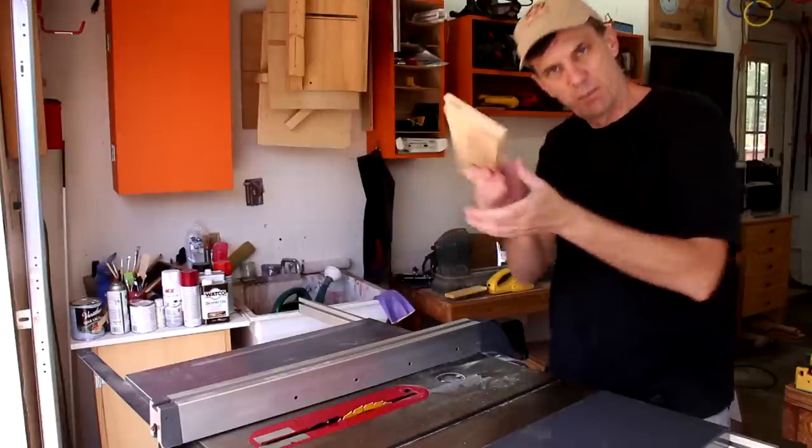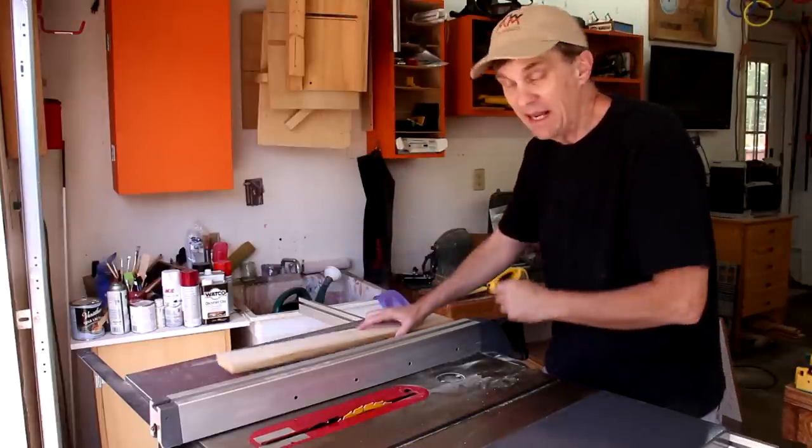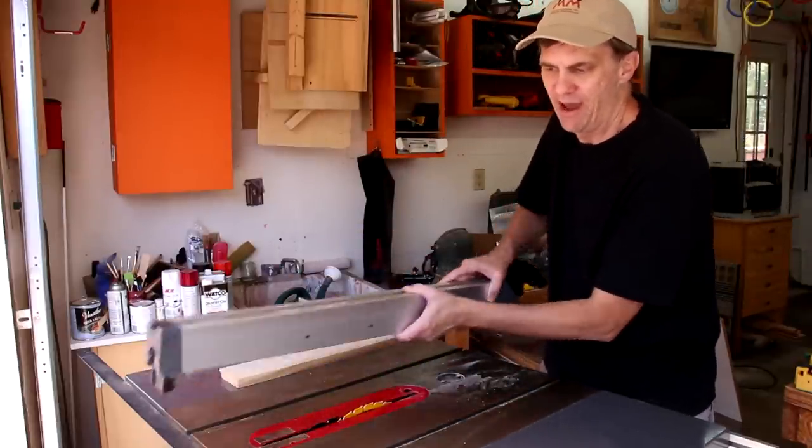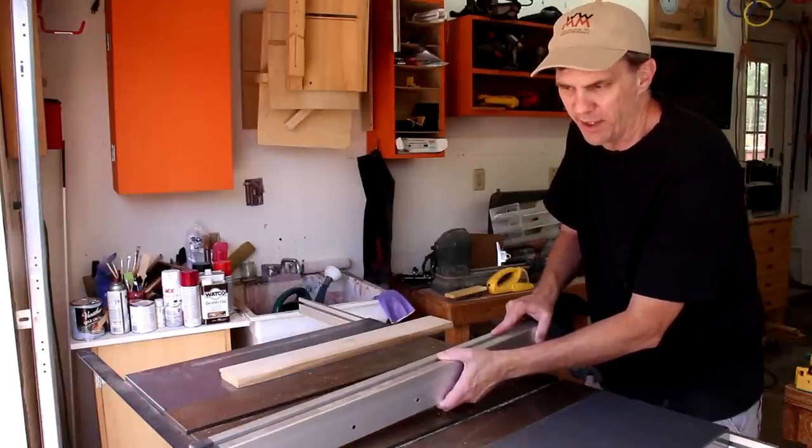For the next cut, I need to spin the board around this way. And this is also one of the rare occasions when it makes more sense to have my rip fence on the left side of the blade.